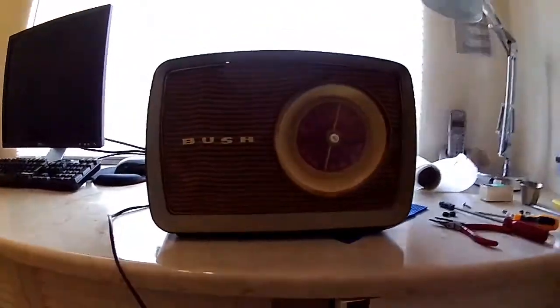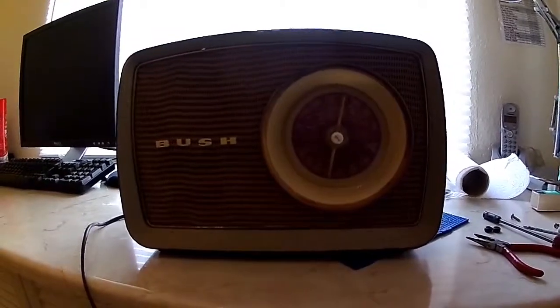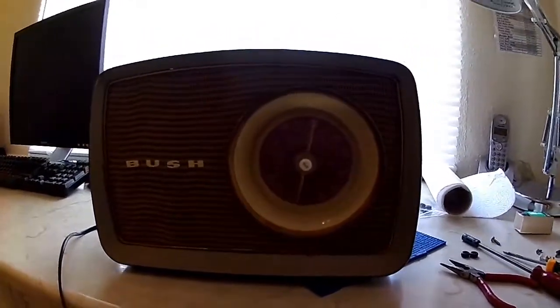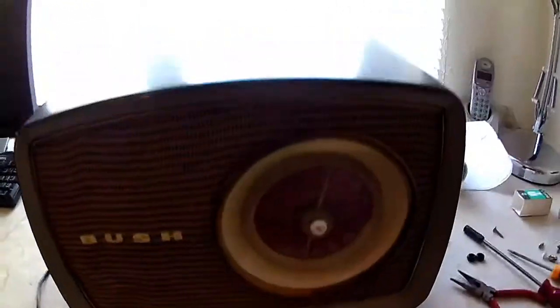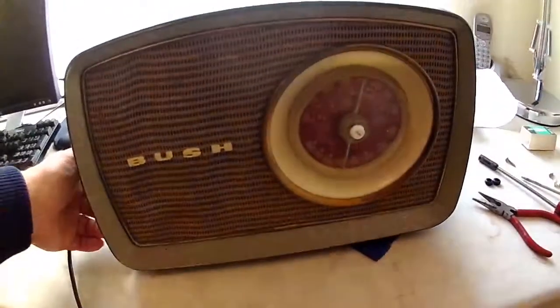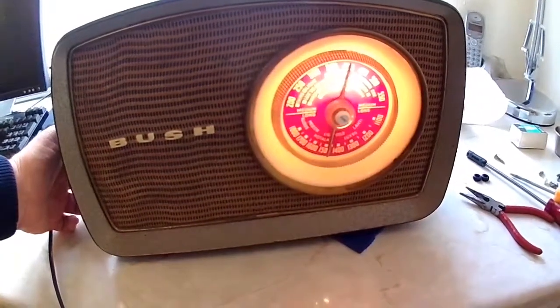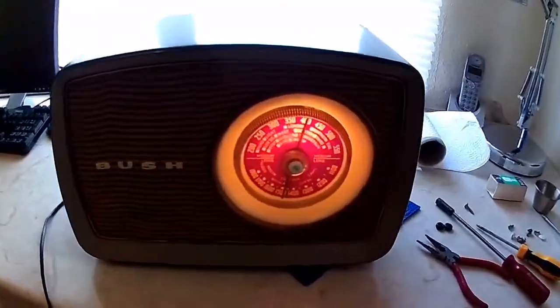This is the final part of the Bush radio and it's all assembled. It's not very good light in this room but it's got a nice shine on the case. We'll switch it on — it's a valve one so it takes a while to warm up. Lovely dial on it.